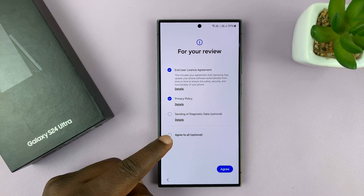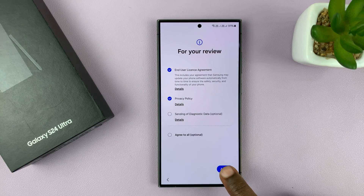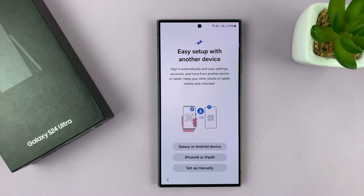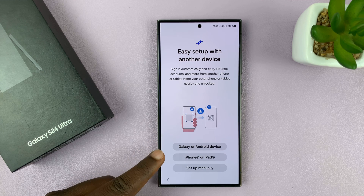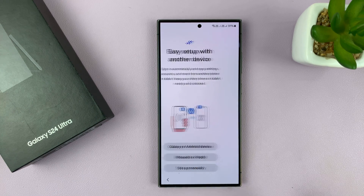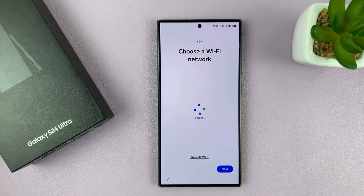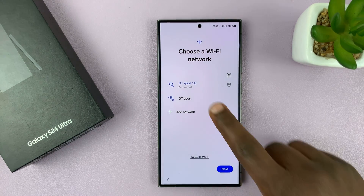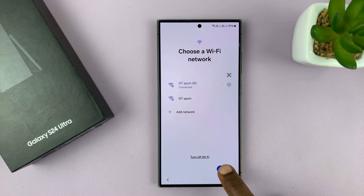You can agree to all, but these are the only two that are mandatory. Then tap on agree. We're not going to be transferring any data from a previous Galaxy or Android phone or even an iPhone or iPad, so I'll tap on setup manually. It's going to identify Wi-Fi networks — choose one and connect. I've already chosen one and connected, then tap on next.